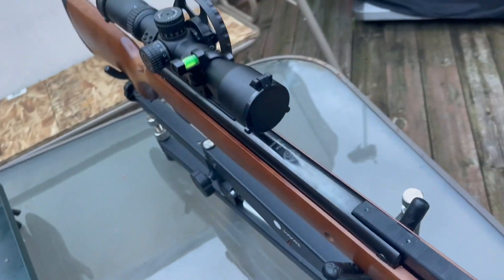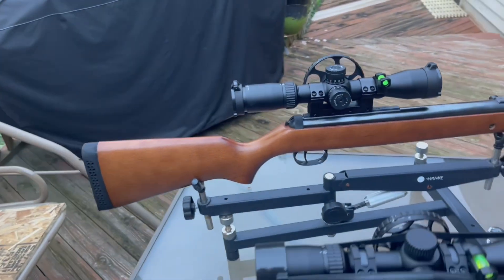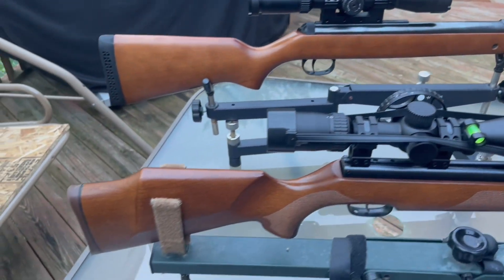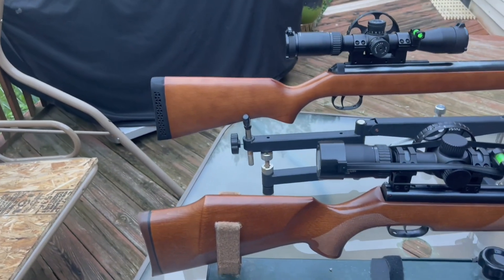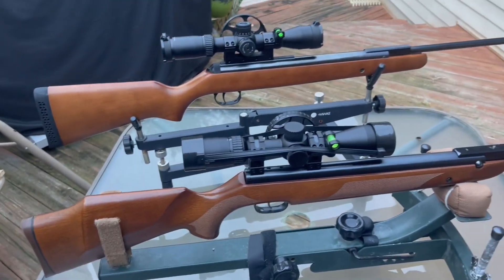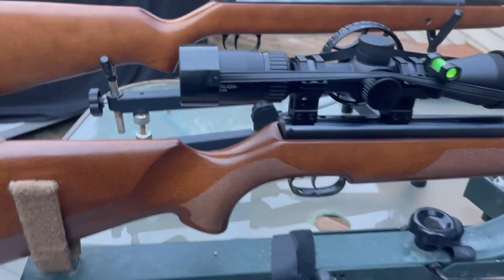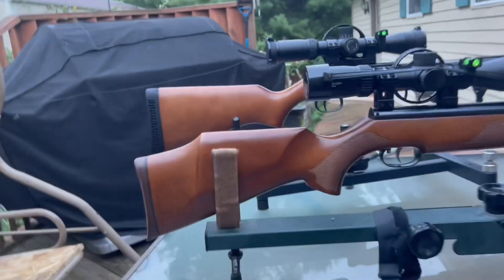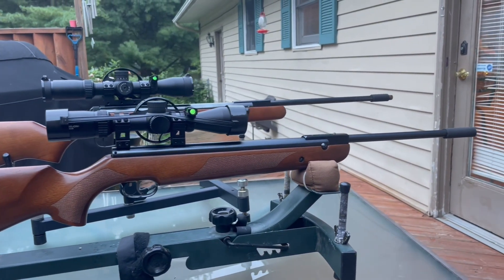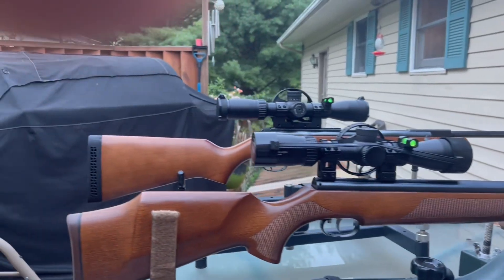I did videos on both these guns, so if you need more information you can go to my channel and check out some of the past videos. I figured I'd bring these two guns up since I still like shooting my spring guns and under-levers, and these are two of my favorites.